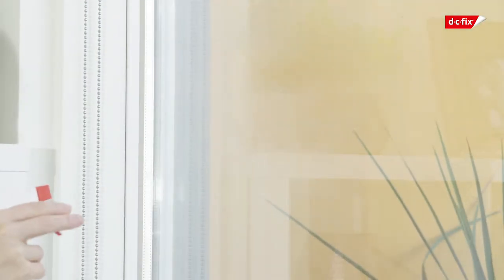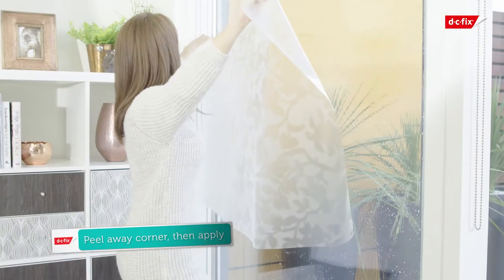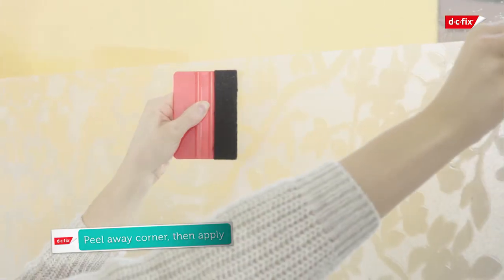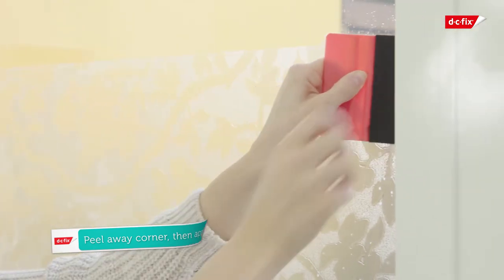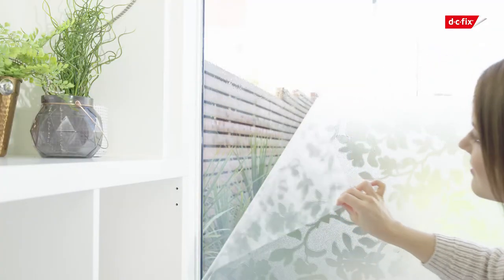Spray the glass with soapy water and unpeel the backing paper to expose the static side of the film. Position onto the glass and use a squeegee or a DC Fix smoother to push out any excess water, working from the centre outwards. Don't worry if you make a mistake — simply remove the film and start again.